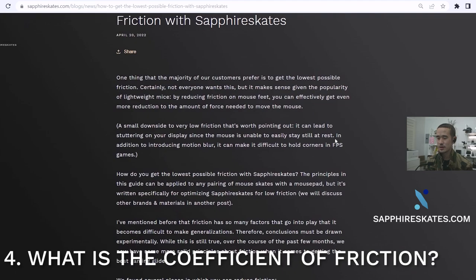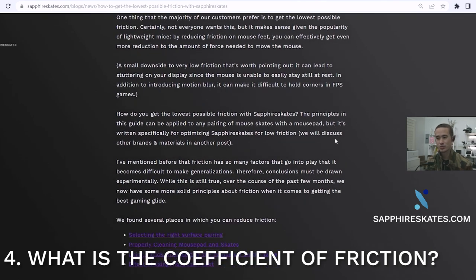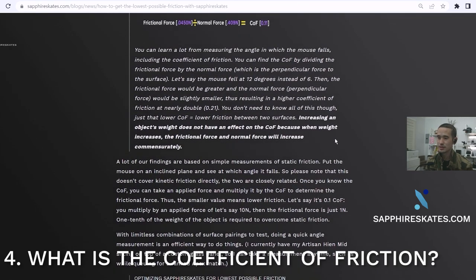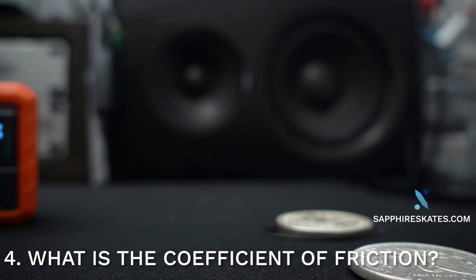I test a bunch of different surface pairings and have some recommendations on how to get the best glide with Sapphire Skates. We've also taken measurements with other materials from different manufacturers, and we have some preliminary results, but will do more in the future. There are lots of ways to measure friction, but an easy way to measure the coefficient of static friction is to see at which angle the object falls — at which angle it breaks the force of friction.